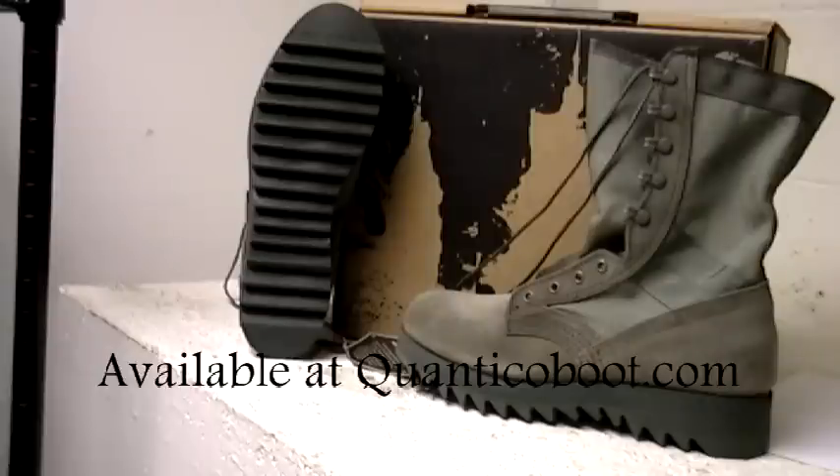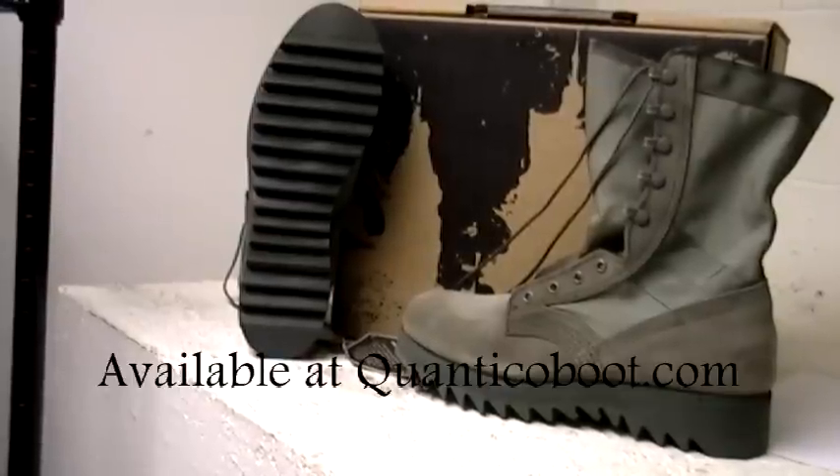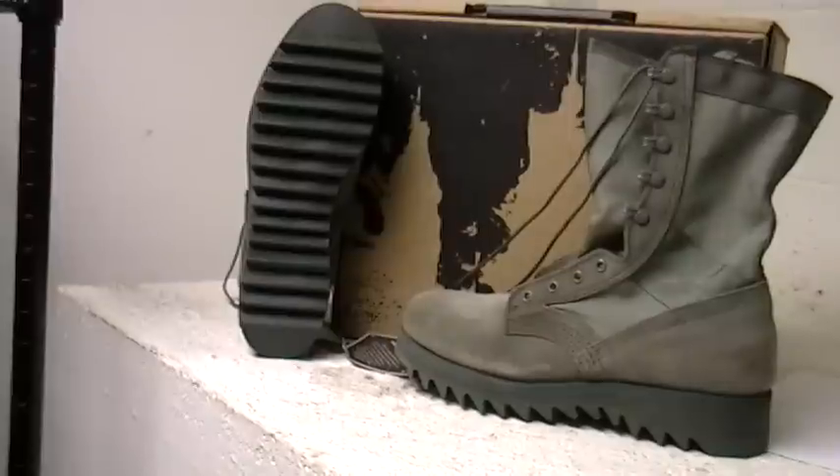The Altima boot is built to last, made here in the USA. This Air Force authorized boot is 10 inches high for extra support, built with easy-to-maintain suede and tear and abrasion-resistant lightweight Cordura with nylon webbing around the upper collar and nylon webbing reinforced ankle for extra ankle support.